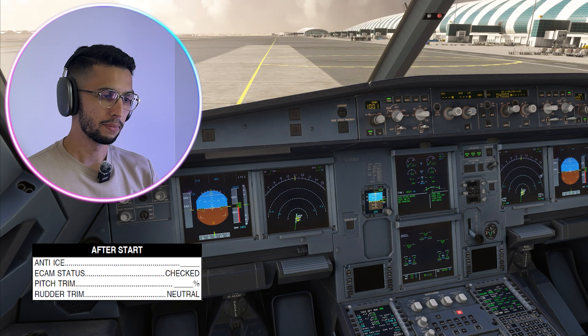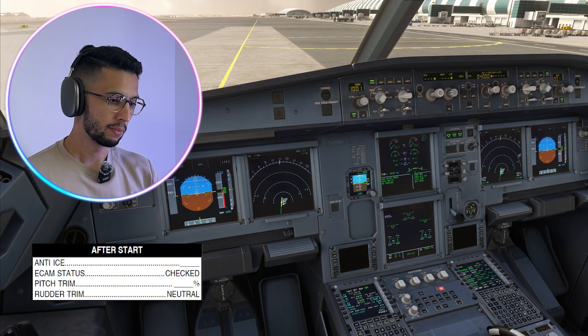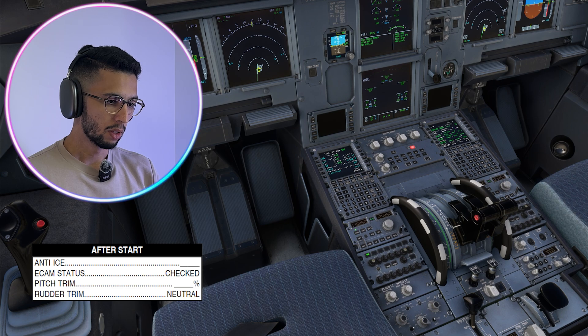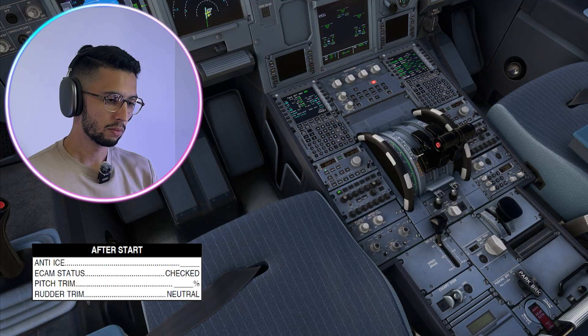After start checklist: Anti-ice — off. ECAM status — checked. Pitch trim — 2.8% set. Rudder trim — neutral. After start checklist completed.